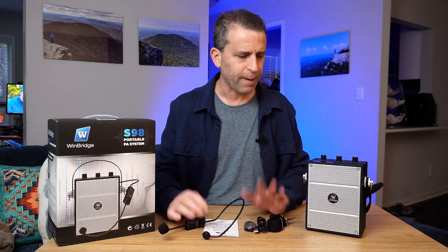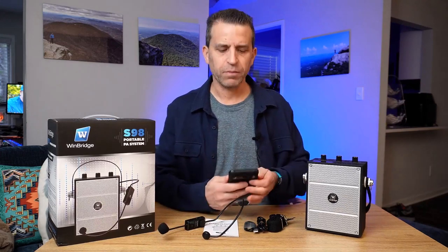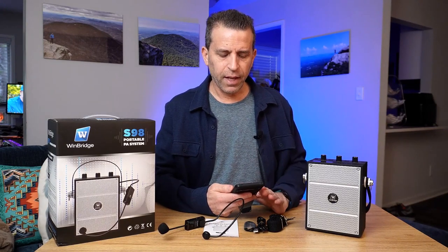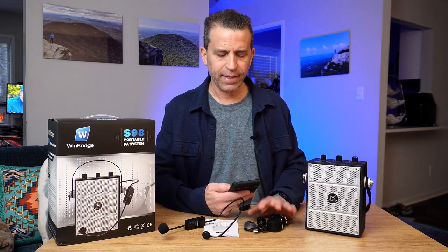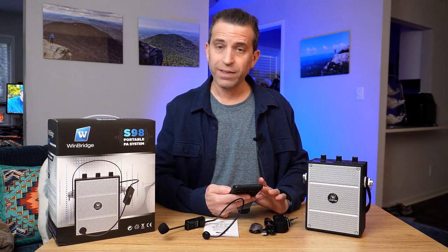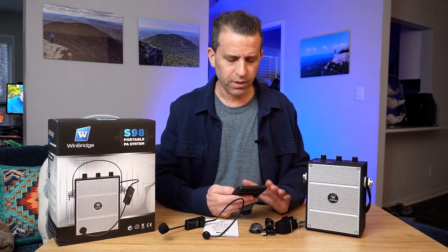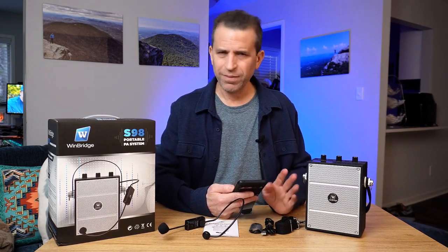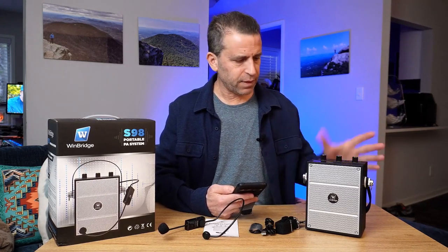Let me share some specs. It has a UHF wireless mic headset, and the wattage is 40 watts. Battery life on the headset is three to five hours, and the speaker is five to eight hours. It does not record — if you're looking to record, there are other units that have that feature, but this does not. The range is up to about 49 feet, though outdoors it's about 36 feet, so you've got a lot of space to work with. And this weighs in around 3.39 pounds.